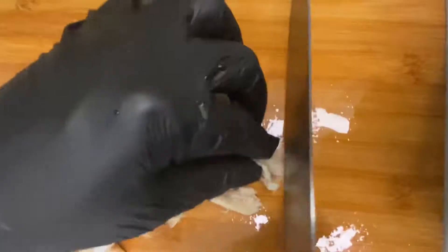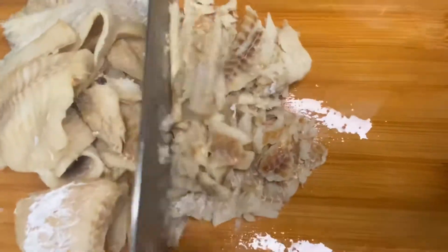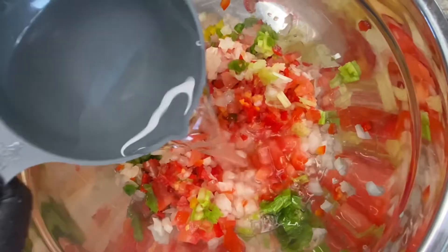Now that we've chopped up everything, just place everything into a bowl — all your ingredients. Then we're just going to start chopping up our saltfish after it's cooled. Then we're just going to add in our water, our flour, and season the batter.